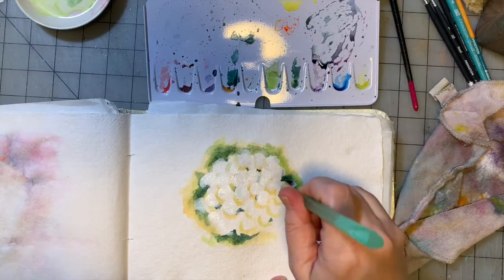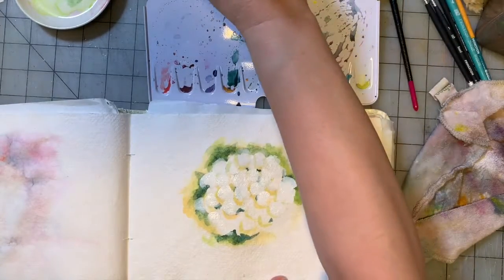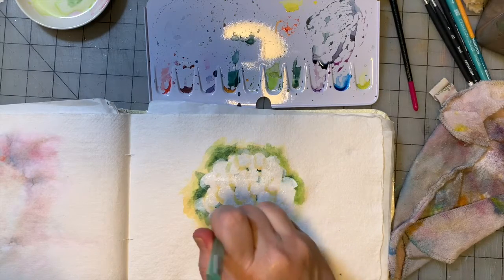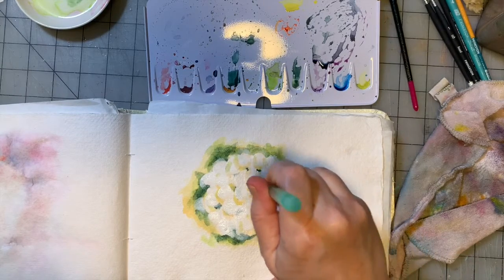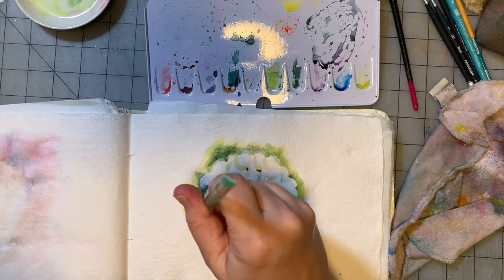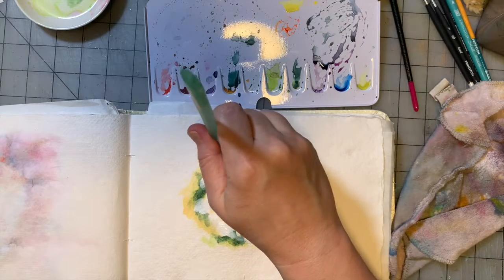This would be a great watercolor texture or background. If you dip your brush once and then do like three petals, each one's going to be a little bit lighter than the first, so you'll get a variety of tone. I'm not too mad at that.